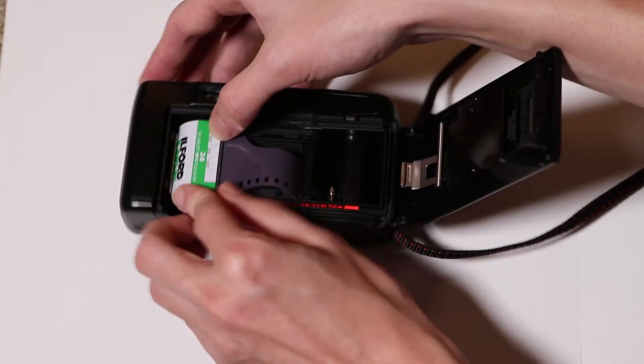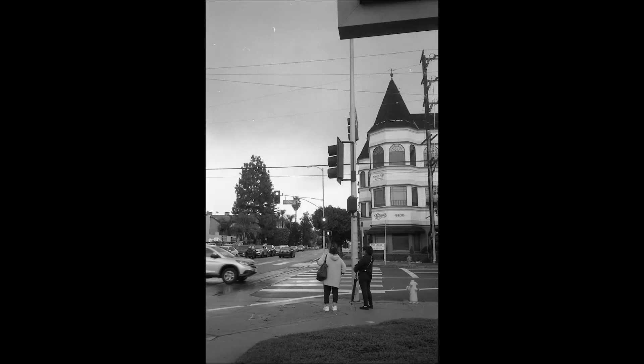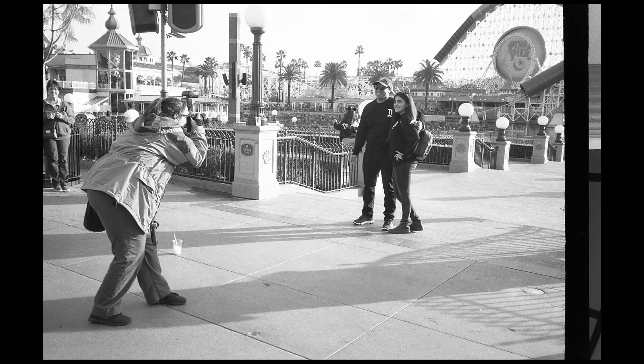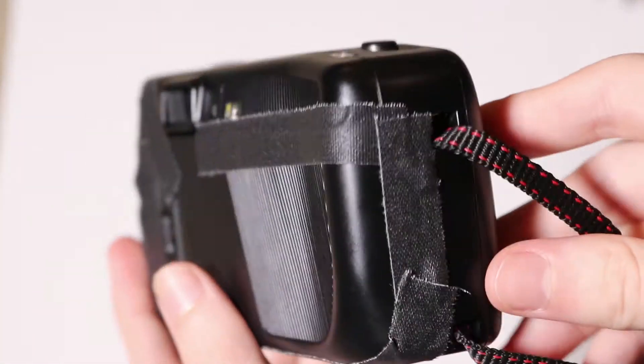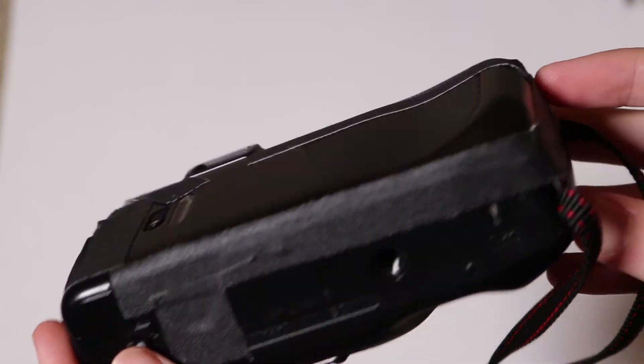I ran home and ran a roll of HP5 through it, and well, here are the results. The very first thing I did was fix the faulty back door by putting a little spring underneath the mechanism and sealing up all the little cracks with gaffer's tape to try and cover up any light leaks the camera might have.